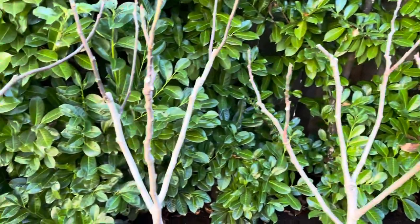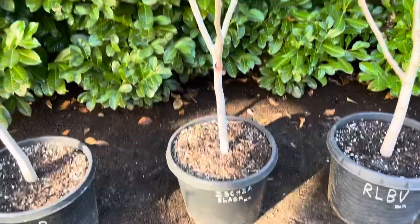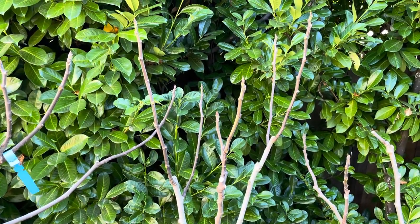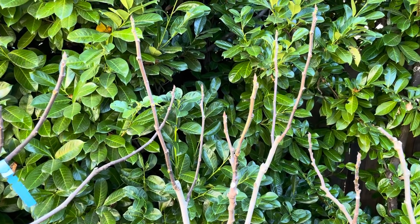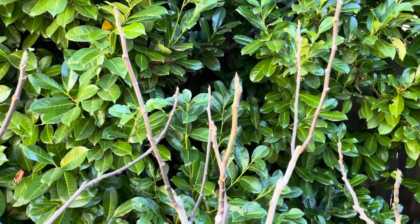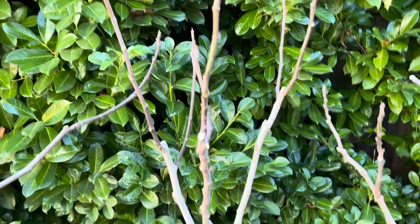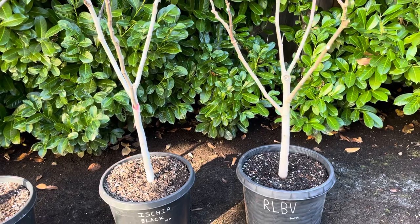My Ischia Black is in more of an upright position. It's actually going in-ground in my orchard next year — the idea is to try to put it in-ground for the breba crop. We'll see how that goes. The breba is fantastic on this variety, so I've let this one grow more upright.